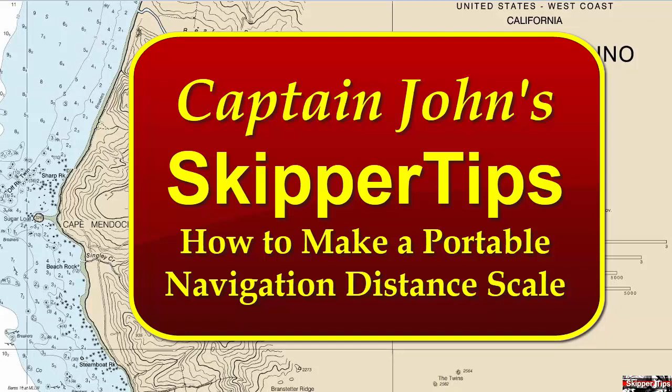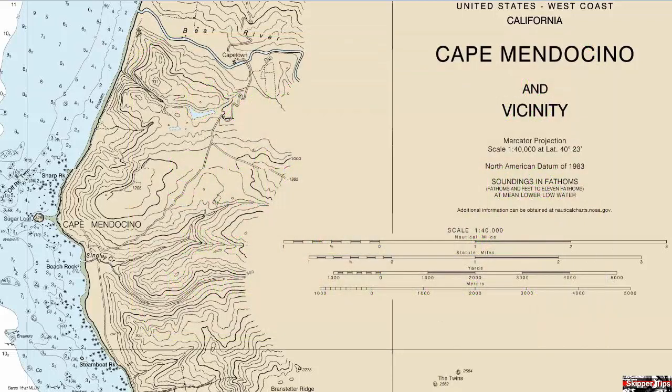You can use the right or left hand scales on your chart — the latitude scales — for distance, but these can be inconvenient and you have to work back and forth from your position over to the right or left side of the chart. It will be easier to make your own distance scale on larger scale charts.